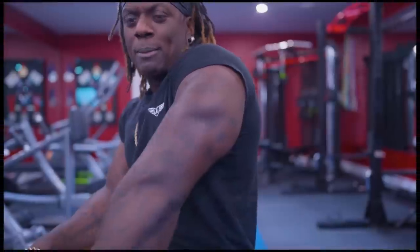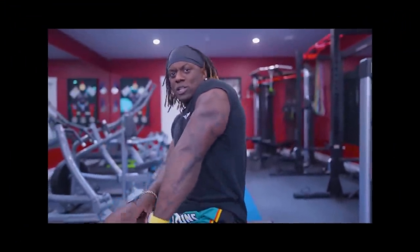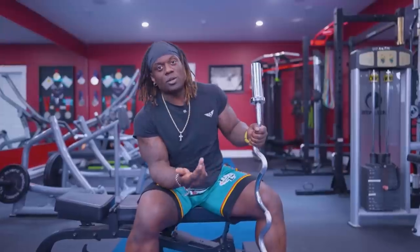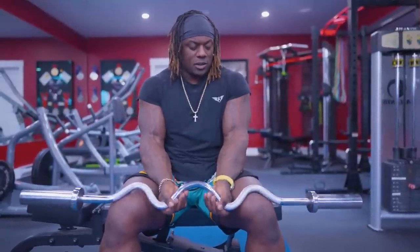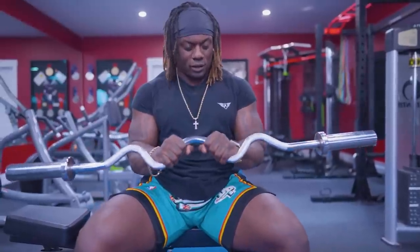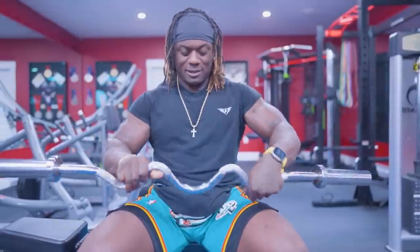Setting things up: number one, we're going to talk about how to hold the bar, where to hold the bar, and how to position yourself. Where we break at the elbow is what makes this an optimal tricep-blasting, horseshoe-making workout. I have my trusty super easy bar — it's easier on your wrists. Now, wherever you grab this bar — it has a close grip position and a wider grip position — both are fine.